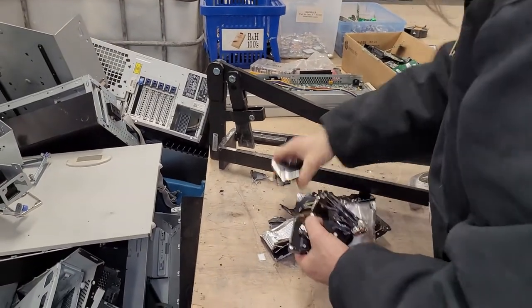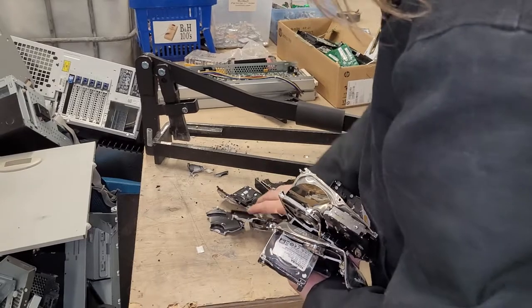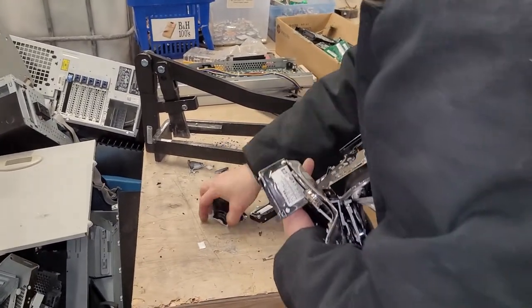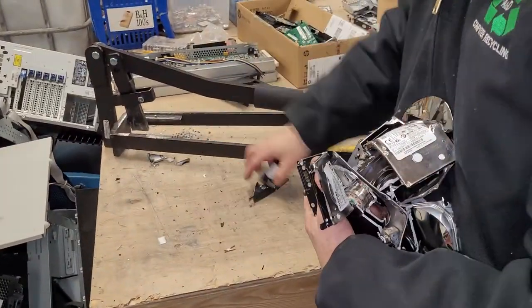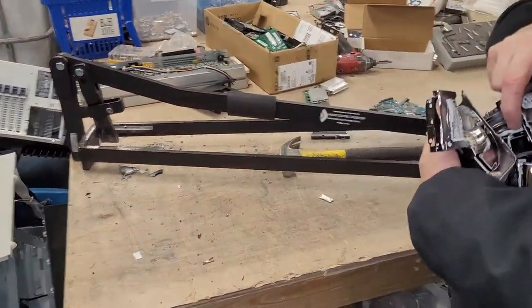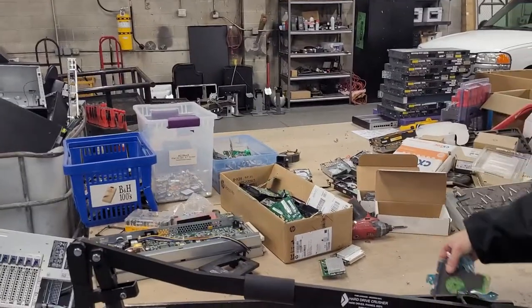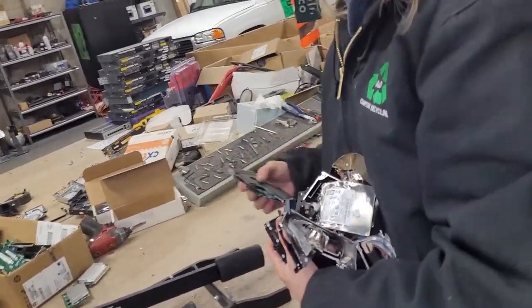And now you'll know how we're recycling to get rid of your information. We put it into the metal part. I'm going to show you the rest of the pile so you can see how we continue to do it. The information is very safe — I want everybody to feel safe.